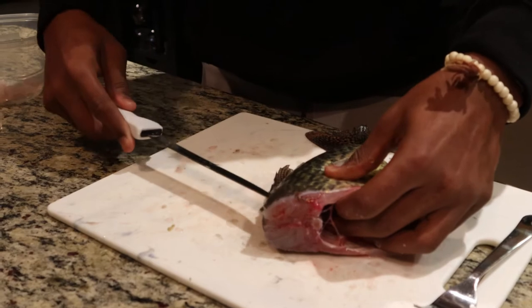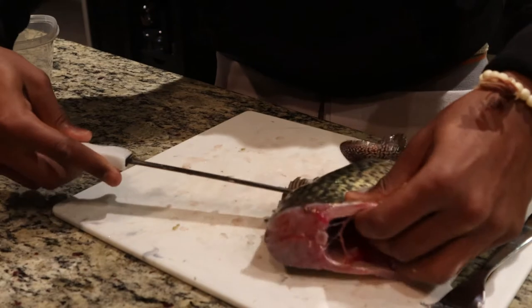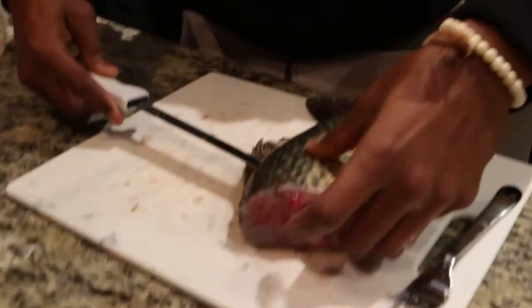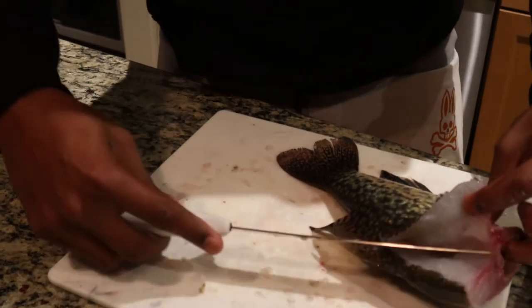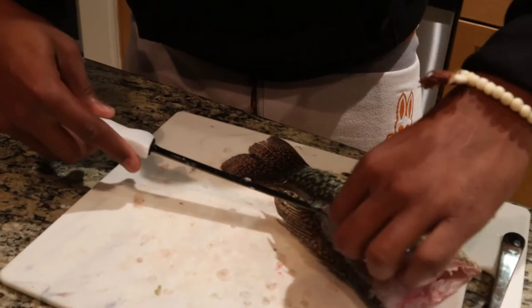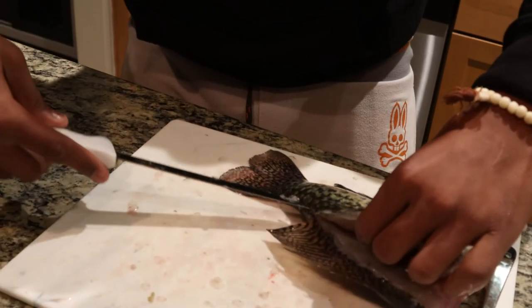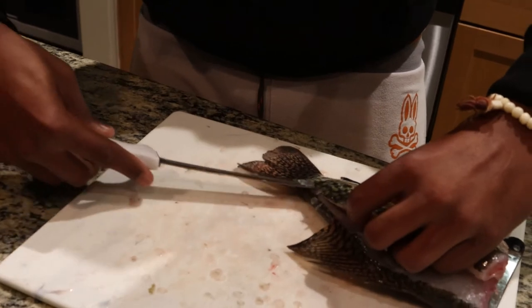Just gonna cut right down the back. Every time you feel like you're hitting the bone, just pull up. And then you can lift the meat up too so you can see what you're working with. Alright, this is gonna be a good one. Go all the way down to the fin, and when I get to the fin, kind of just shoot out.